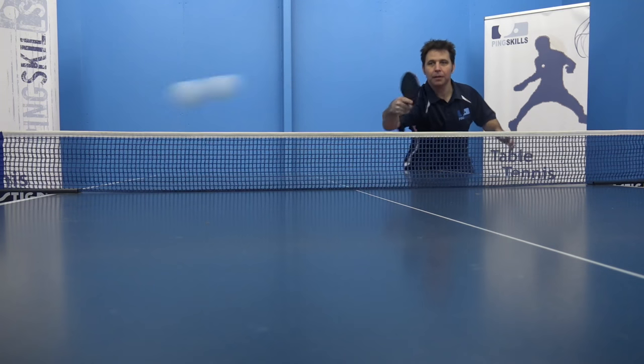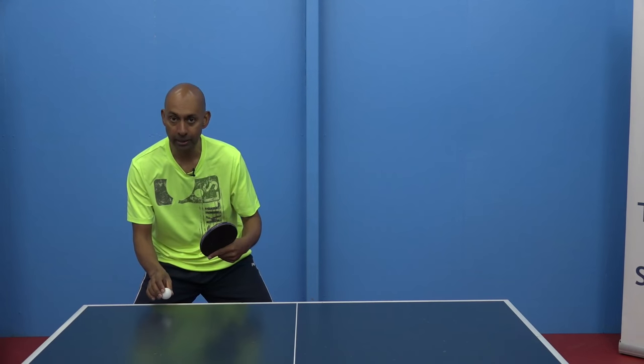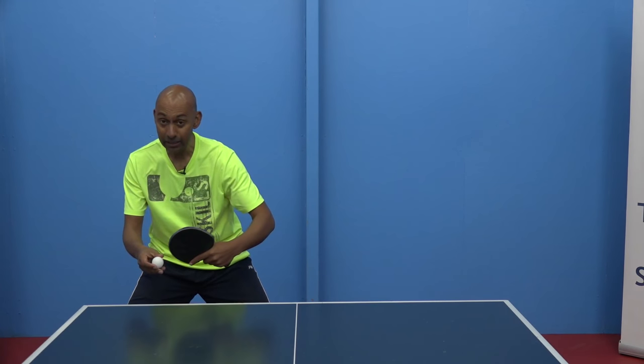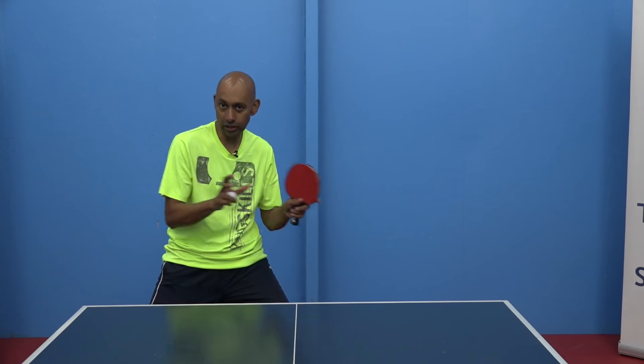What's happening there is you've got a little bit of stability and a little bit of randomness as well. The first ball you know is going to come to your backhand, so you play that ball. If they play the next ball to your backhand then you know the ball after that is going to come to your forehand side — so that's the certainty.